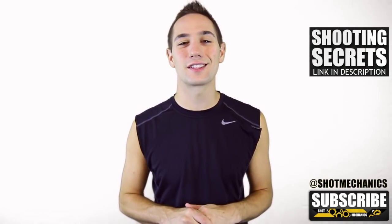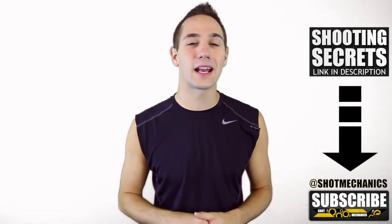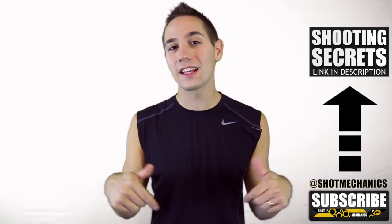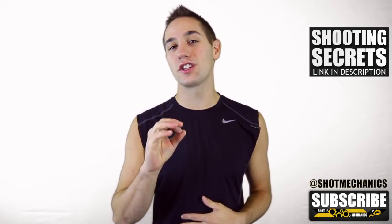If you're new to Shot Mechanics, you're going to want to do two things. Number one, hit that subscribe button down below — we put out three videos a week and I want them to come straight to you so you keep getting better. Number two, you can either click the annotation up here or the link in the description.